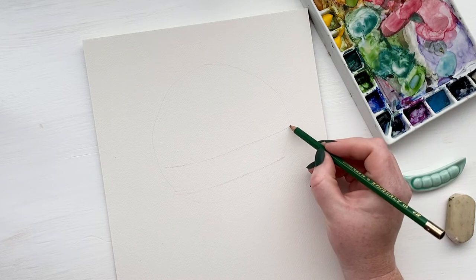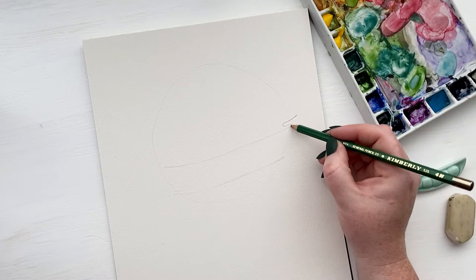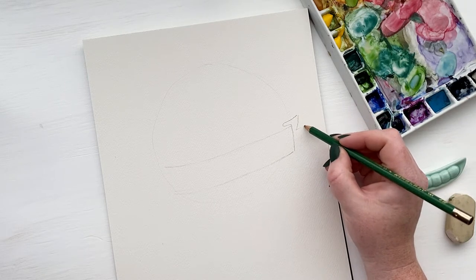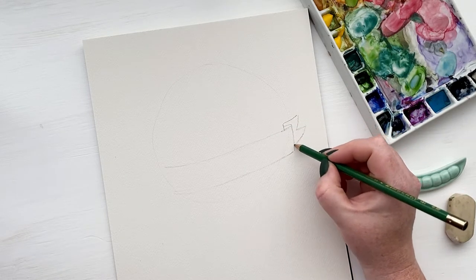The steps of the banner are pretty simple. You draw two lines that are parallel to each other, and I like my banner to be a little bit curved — it makes it feel more natural because it wouldn't be totally stiff and straight. And then you do a little S shape at the top, which allows for your banner to have a little ripple in it.